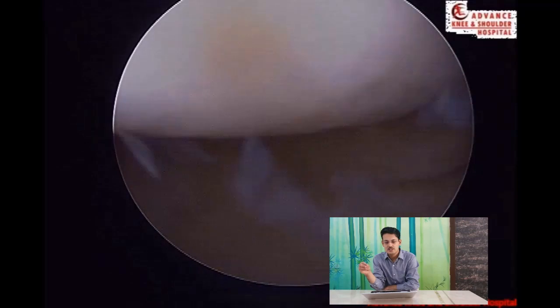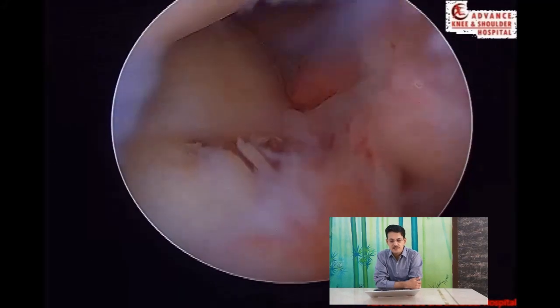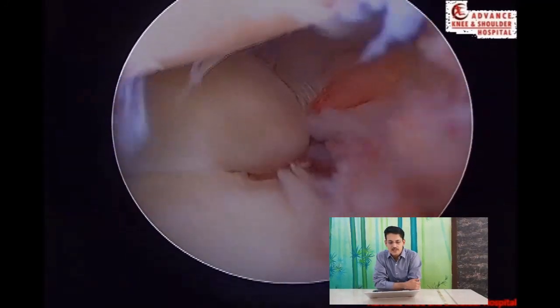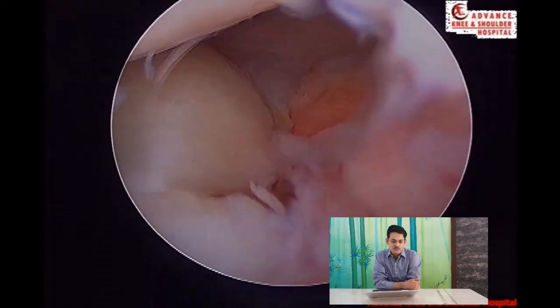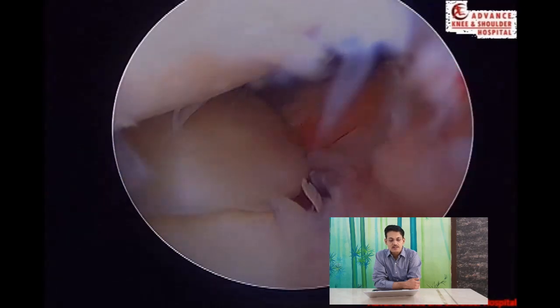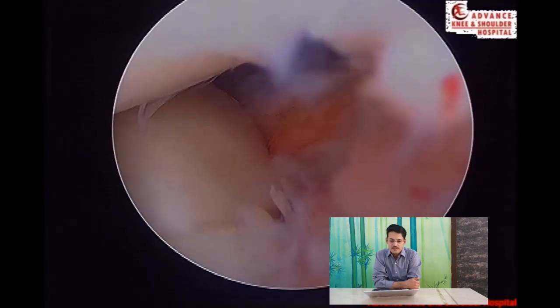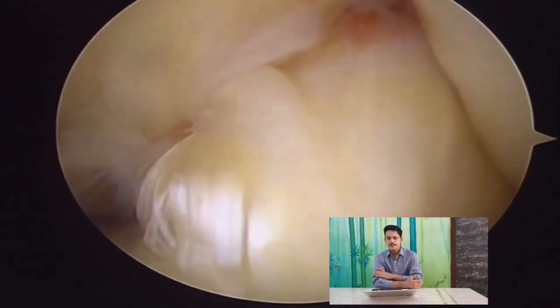The suture lasso is a very good instrument that passes the tapes nicely and holds them in place. Once passage is done, the root is attached to its original insertion. After passage, there is a very nice root repair, with the root attached to the original native footprint. This will actually prevent further progression of arthritis.